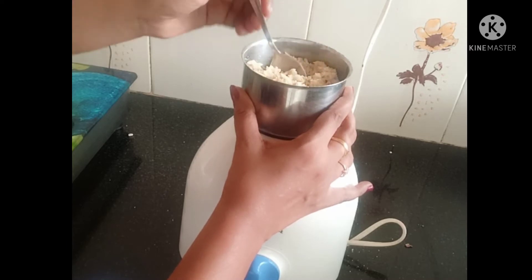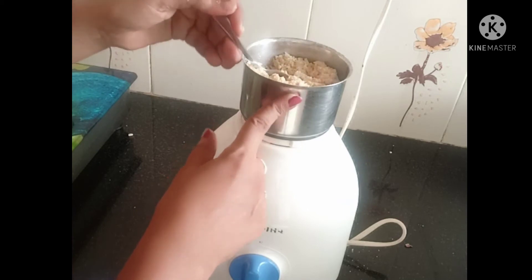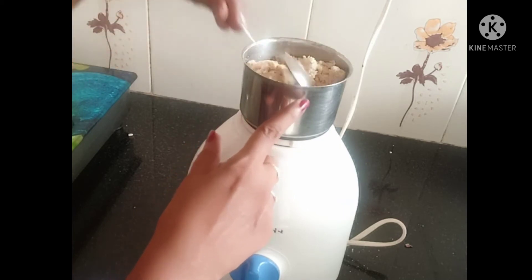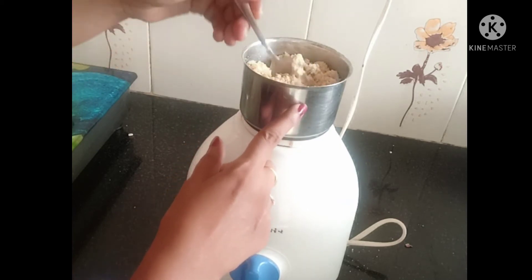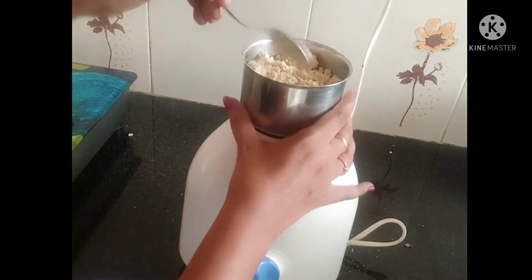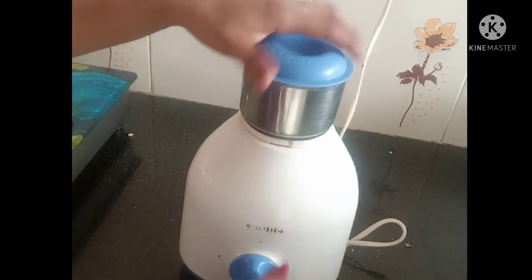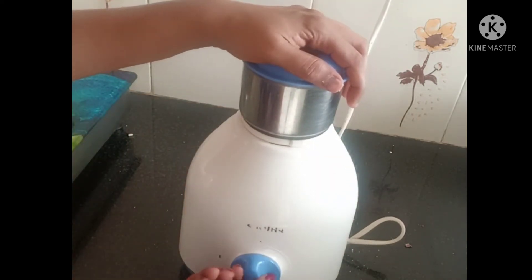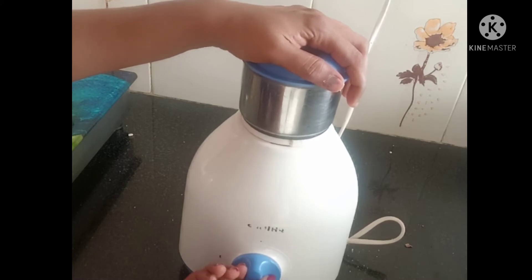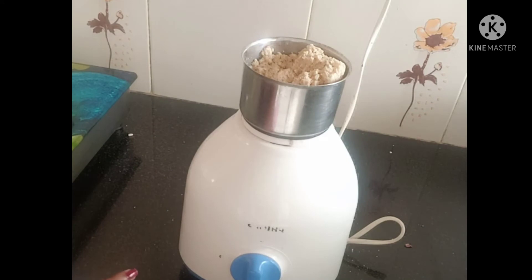Now let's make the dough. When we add the dough, we will remove it and release the dough. Now let's add the dough.